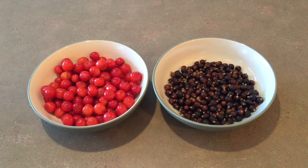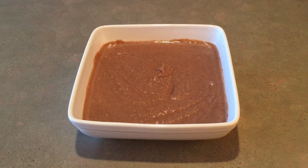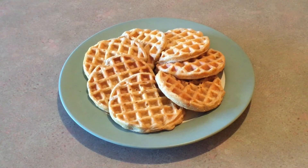Someone asked me what kind of things we eat, so I took a picture of some of the things I made this week, like homemade refried beans, whole wheat bread, waffles, tortillas, and macaroni grilled rosemary bread.